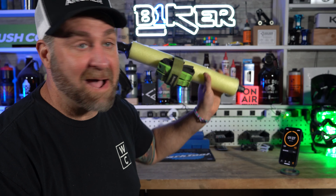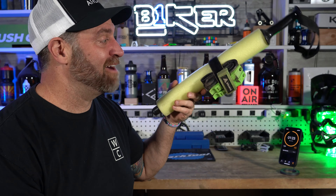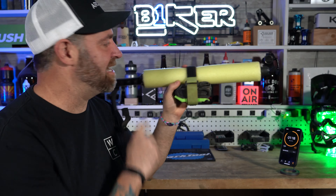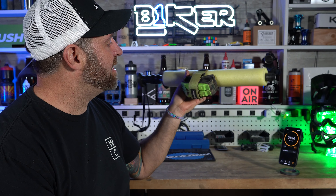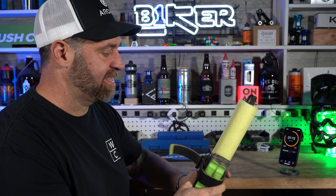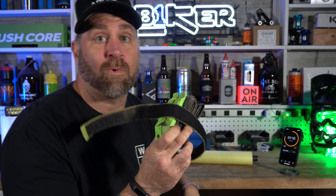Pretty simple, right? It's just a strap — holds a tube right there on your bike. However, there are several different brands and models of these. I have this thing just so I can simulate it being on a bicycle. There's a bunch of different ways that these work, and this brand in particular is the one that I like the most. There are a few reasons for that.